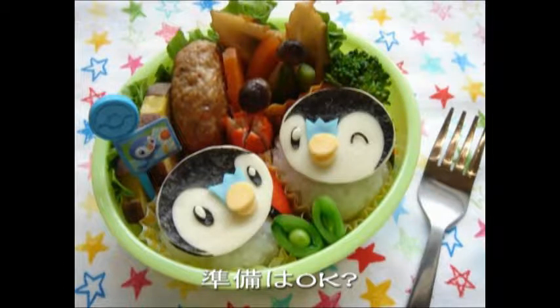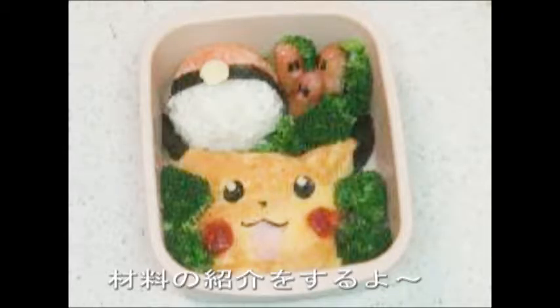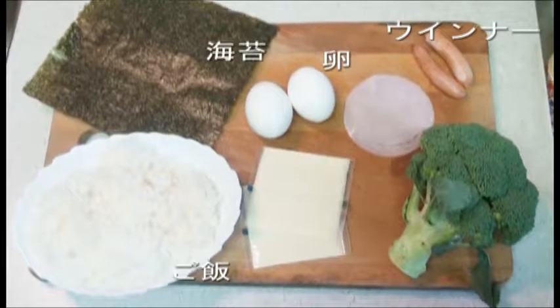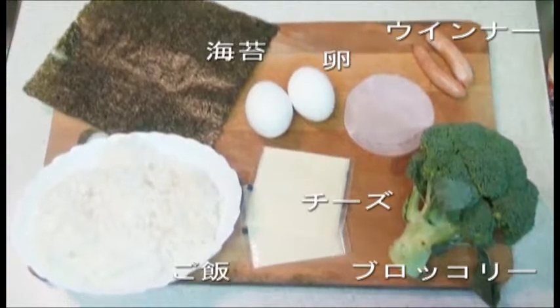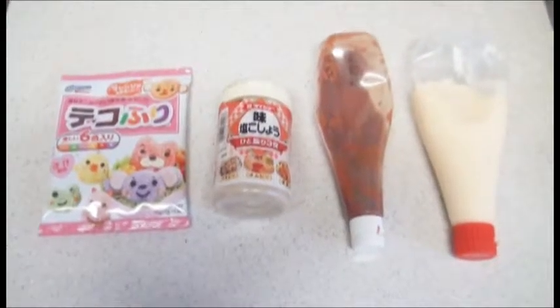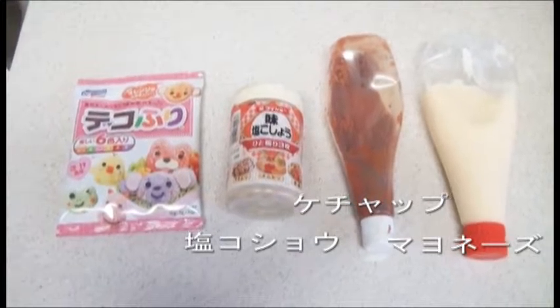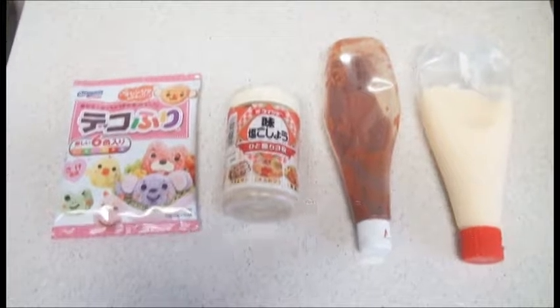Are you ready? I'm gonna make this lunch box. Here is what you need: rice, eggs, wieners, seaweed, a slice of cheese, broccoli, and ham. The seasonings are mayonnaise, ketchup, salt and pepper, and Japanese furikake. That's all.